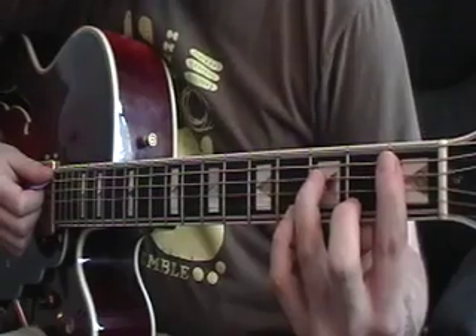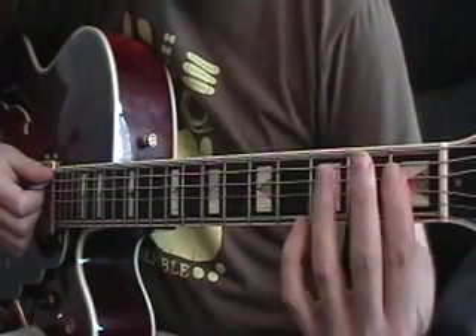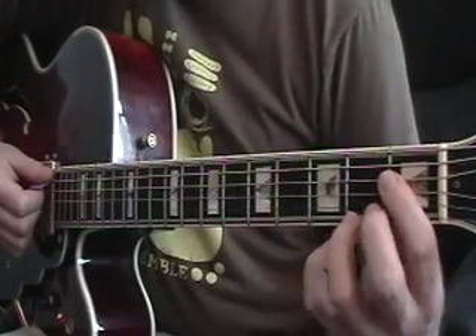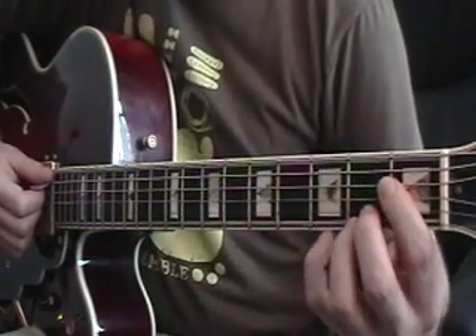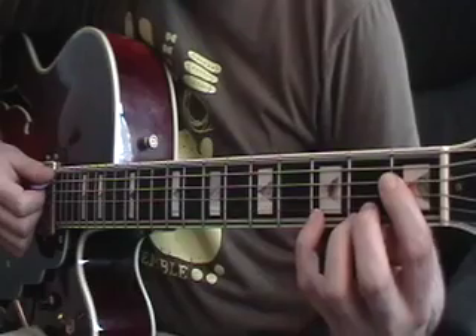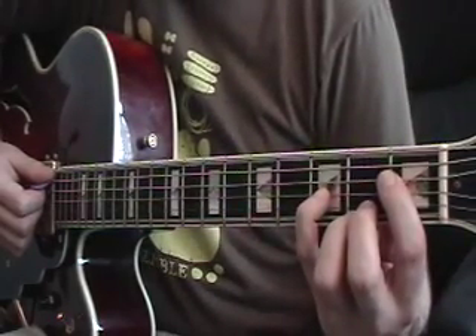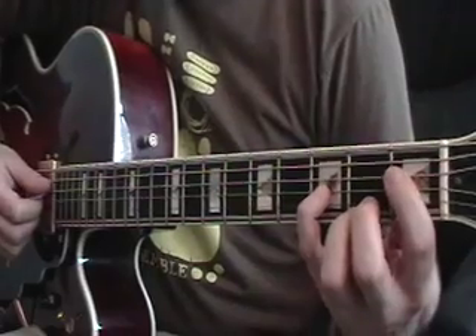Next, you're going to go to E-flat minor 7, so you're going to keep your first finger barred at the first fret across the first four strings. Your third finger is going to go down on the second fret first string, your second finger is going to go down on the second fret second string, and your fourth finger is going to go down on the third fret third string, and you're going to strum across the first four strings.